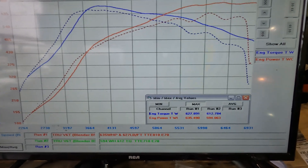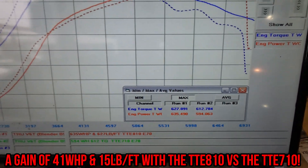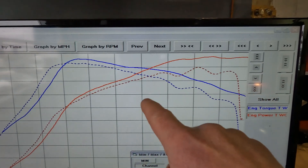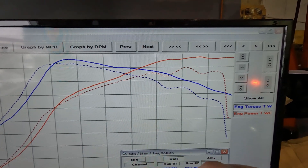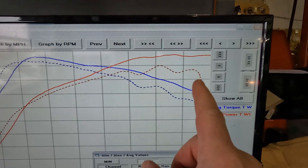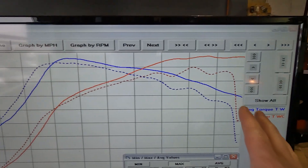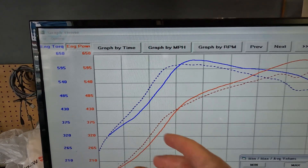810 versus 710: we gained 41 wheel horsepower and 15 pound-feet of torque. Look at that graph — you can see how it just pulls so much higher and so much smoother. With the 710 we were suffering from valve float, going in and out of power up top, in and out of torque up top. One thing you really need to keep in mind is the wheel size calibration was not correct with the 710 — as you can see it just falls off early. The 810 was done correctly, pulling all the way to 7,000 RPM.